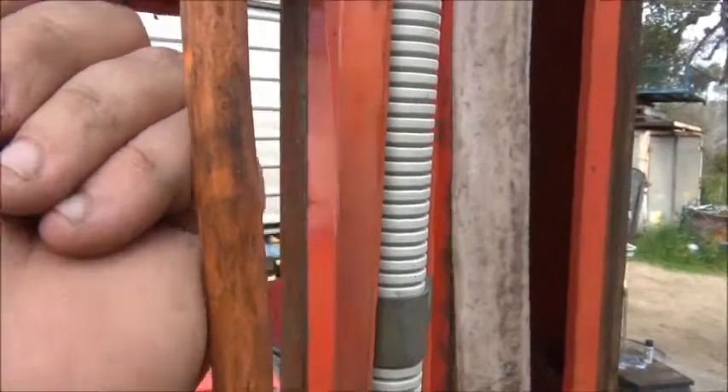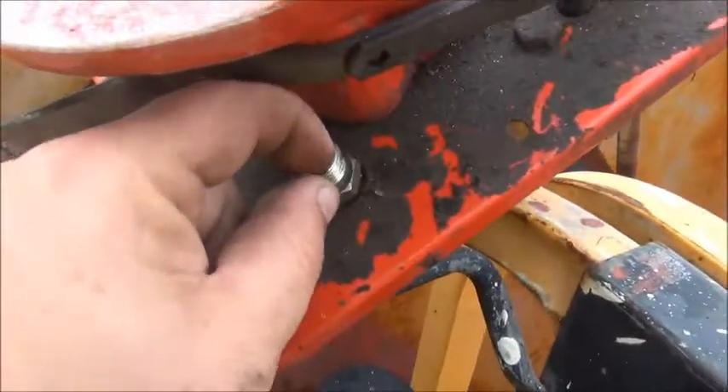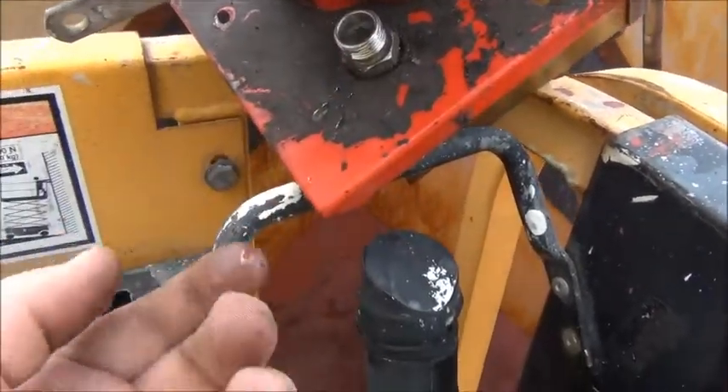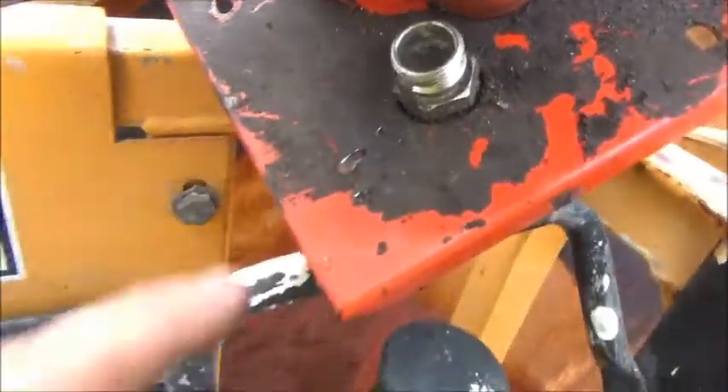The ram itself has been running on nothing but water. It's literally not even oil — it's a hundred percent water. Don't know if you can see that there. It's a hundred percent water, guys. Big f**k up.